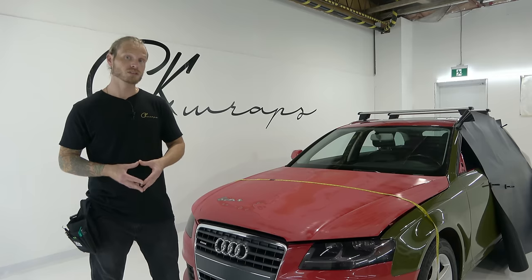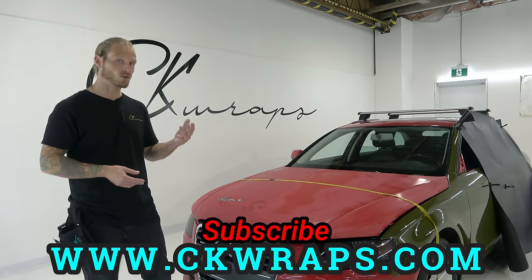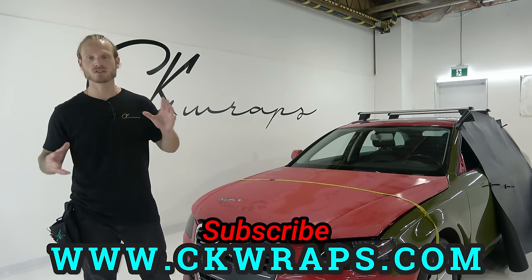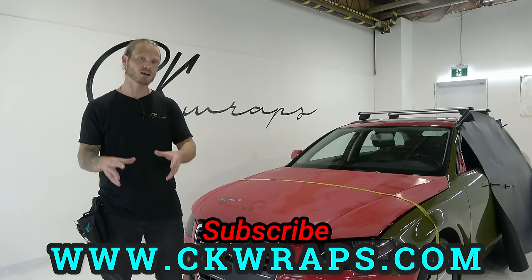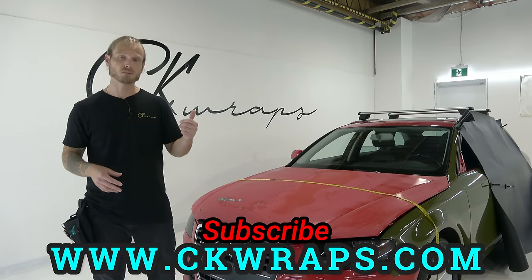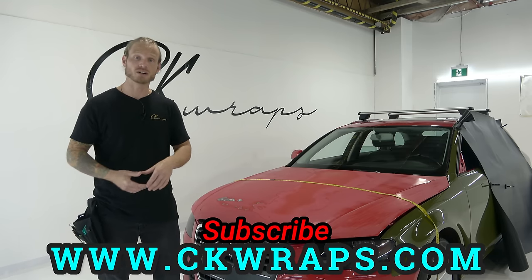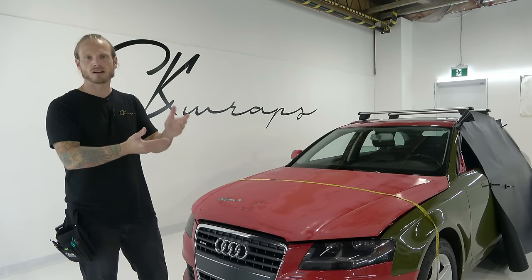Now if you guys are looking for extremely detailed videos, 4K point of view, an open discussion board forum where you can ask questions, post pictures, more professional vinyl wrap videos, a Beginner 101 section, and a Business 101 section — the link is in the top corner and in the description below where you can sign up now and get one month free. You really have nothing to lose if you want to get into this.